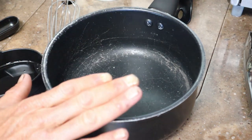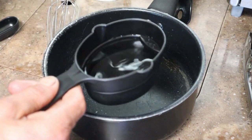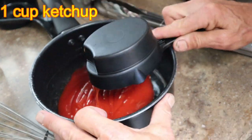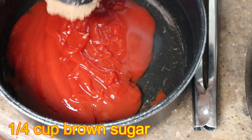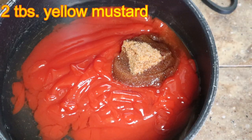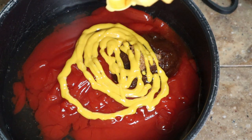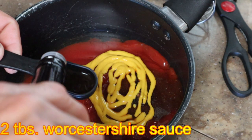We're gonna start the sauce with a medium sized saucepan and add our wet ingredients first. First thing we're gonna put in is a half a cup of white vinegar. Next we're gonna add a full cup of ketchup, then a quarter cup of brown sugar. Now comes the goodies — two tablespoons of yellow mustard. We're going to kind of eyeball this just a little bit. That looks about right. Next we're going to add two full tablespoons of Worcestershire sauce.